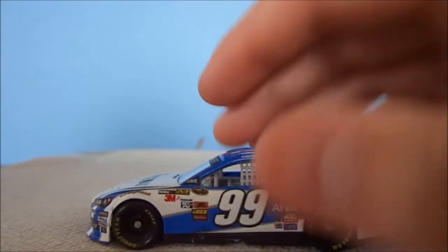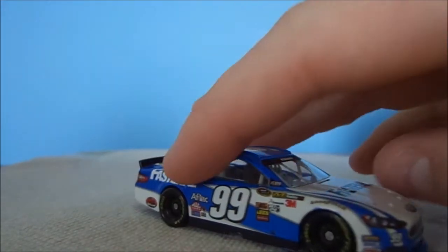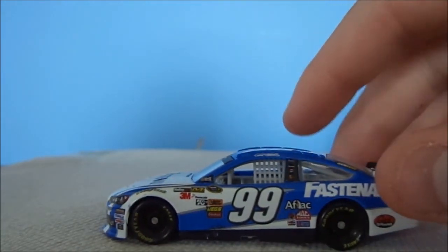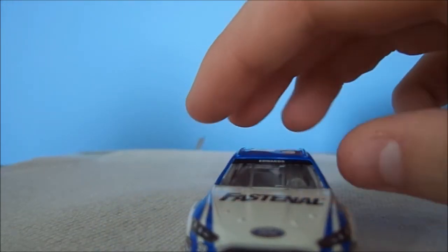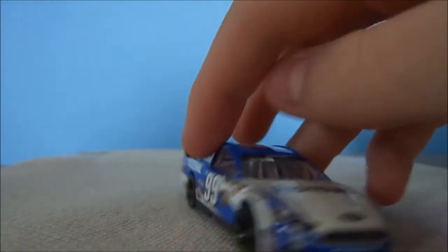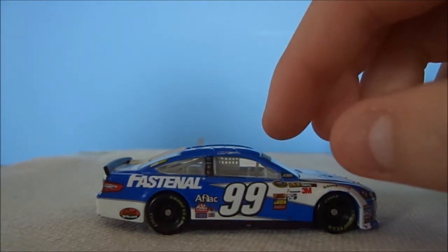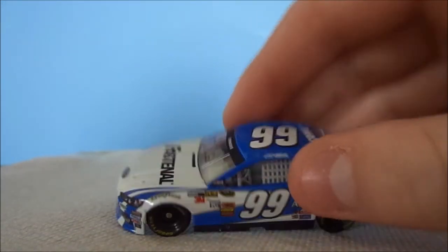It almost looks like a couple of paint chips or mess-ups, but they're both on the exact same spot on both sides of the car, which is confusing — it almost looks like it's on purpose. Anyway, let's do a 360 view: here's the left side, right side, that's the front and back, and there's the top.